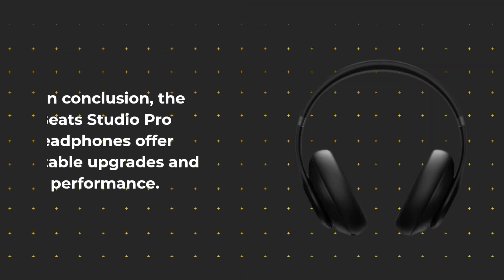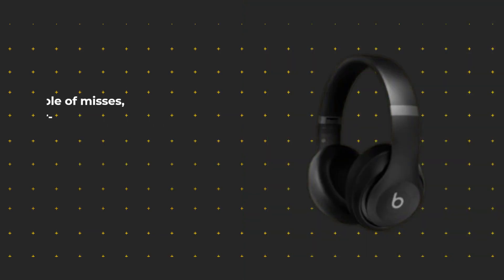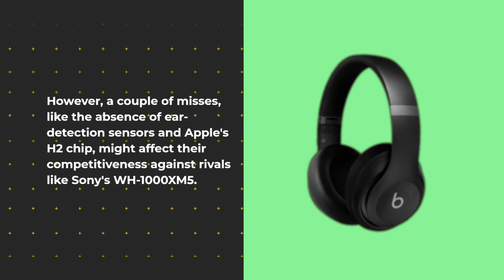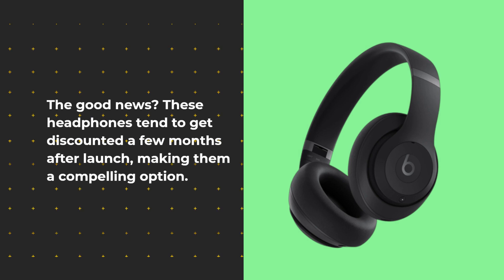In conclusion, the Beats Studio Pro headphones offer notable upgrades and solid performance. However, a couple of misses — like the absence of ear detection sensors and Apple's H2 chip — might affect their competitiveness against rivals like Sony's WH-1000XM5. The good news? These headphones tend to get discounted a few months after launch, making them a compelling option.